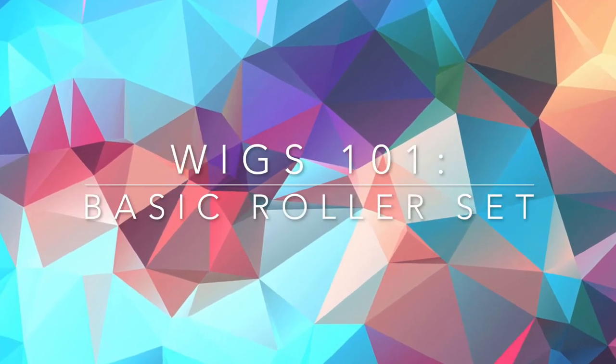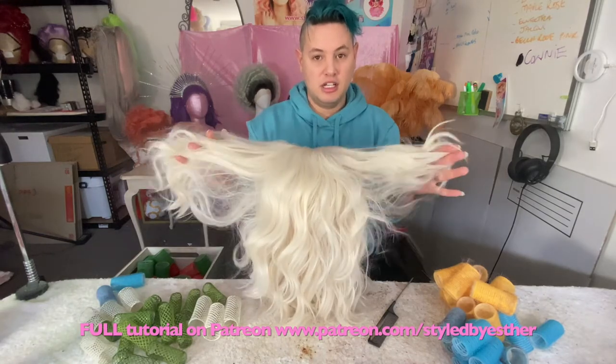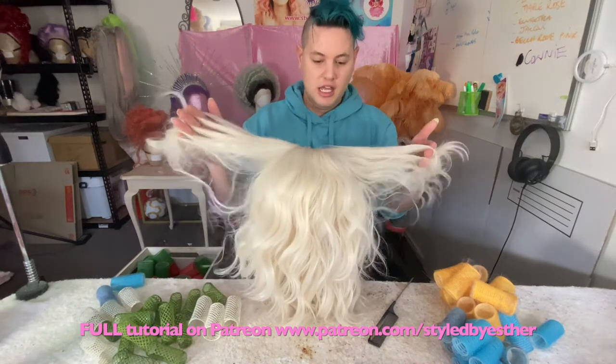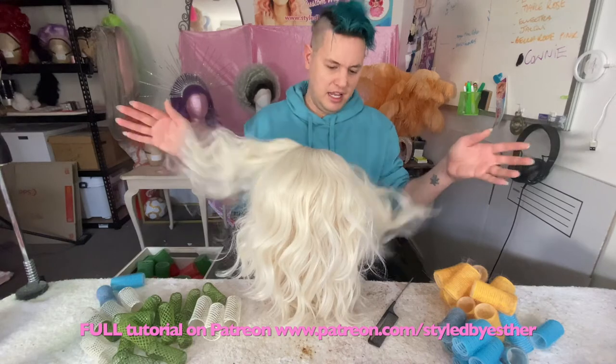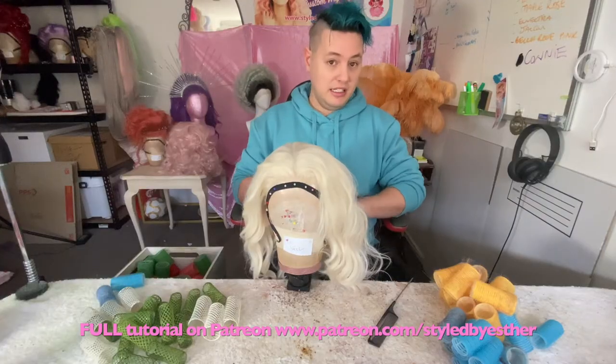I'm using this shorter wig, which I was going to style up as was because I wanted it to be like a Marilyn Monroe kind of thing, but this has got that modern curl in it. So I'm going to reset this one. I thought it'd be perfect — a shorter wig is a bit easier.